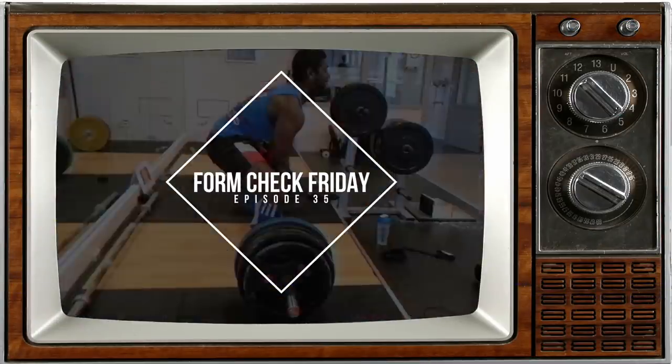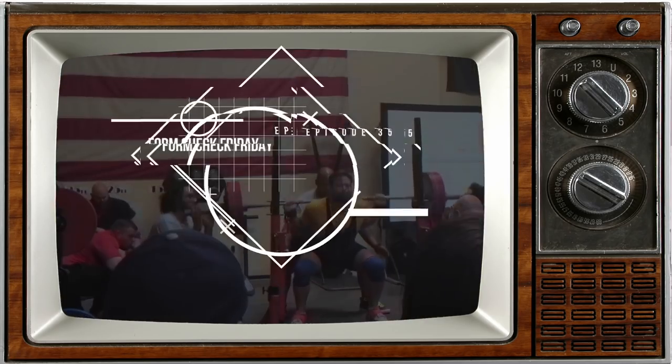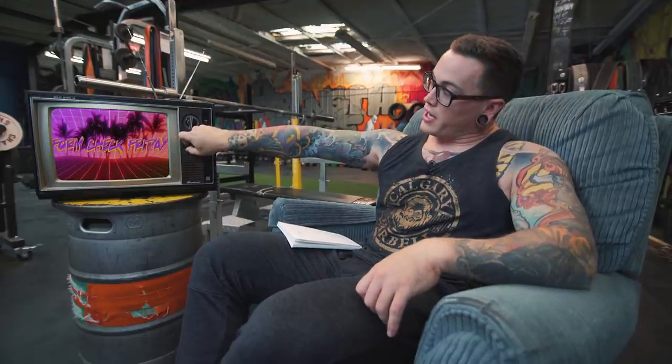Hey guys, what's up? Welcome back for another episode of Form Check Friday!